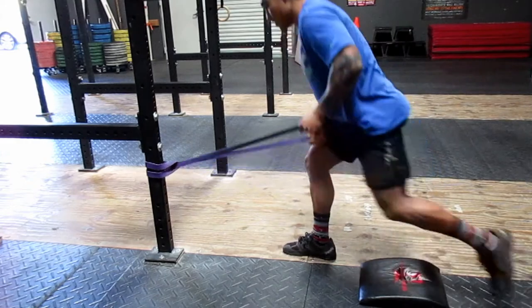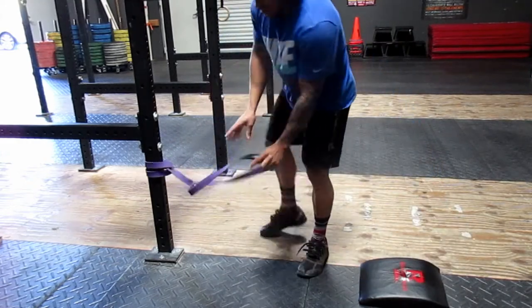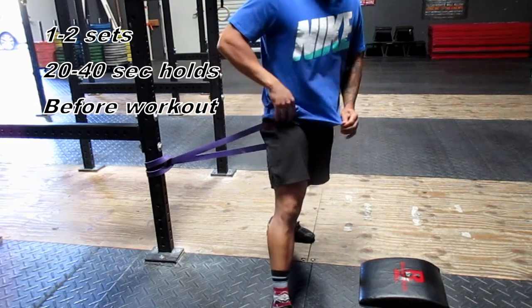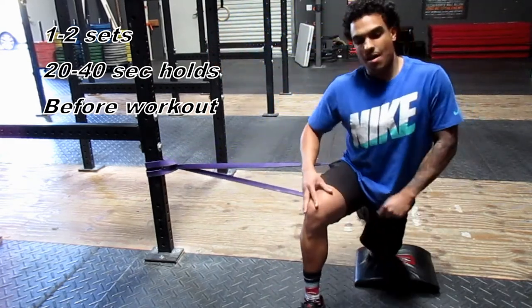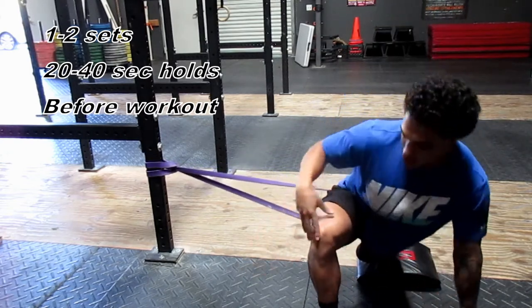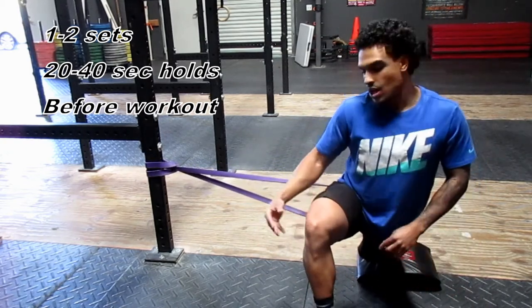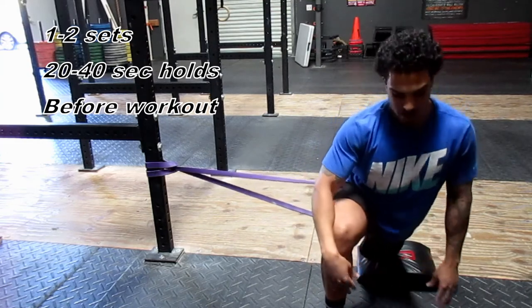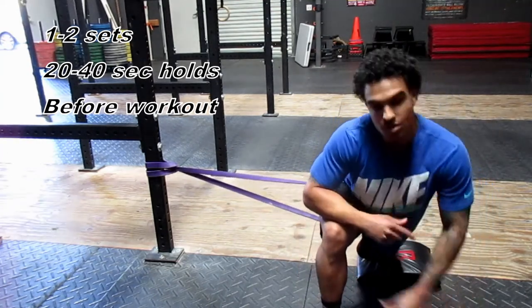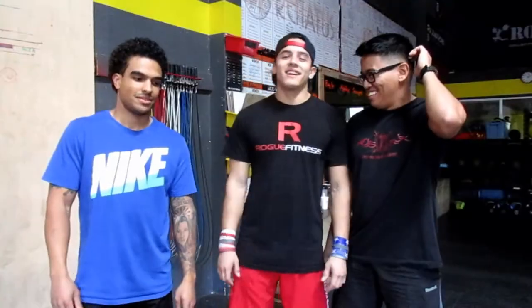After that, hit it from the side: place the band right under your glute again, step your knee onto the ab mat, and from here go into a side lunge, lunging it forward while making sure your knee isn't getting away from you. Hold your knee on the inside of your elbow and hang out here for about 30 seconds again. Usually after doing this on both sides, your squats feel awesome.